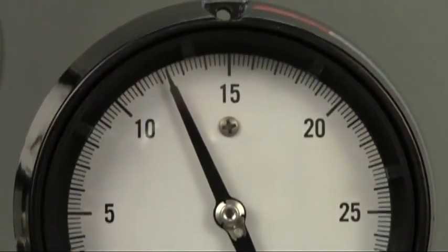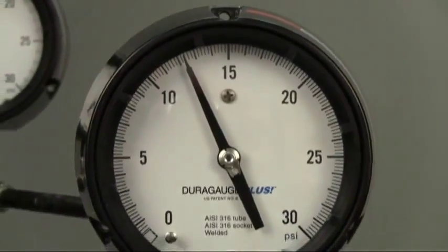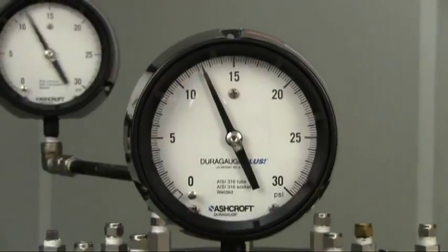The best solution is to use the Ashcroft type 1279 dura gauge pressure gauge equipped with the patented plus performance option.